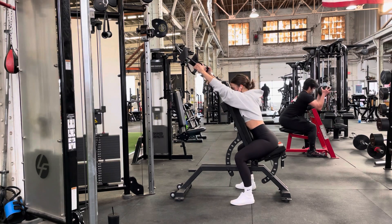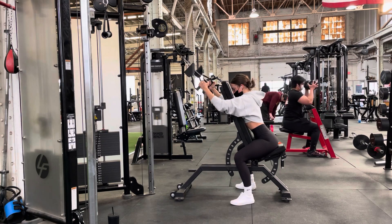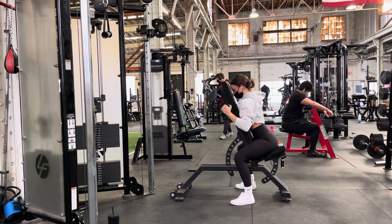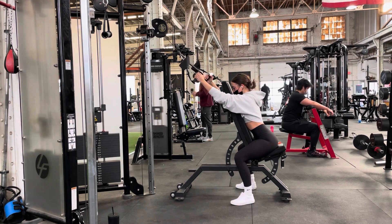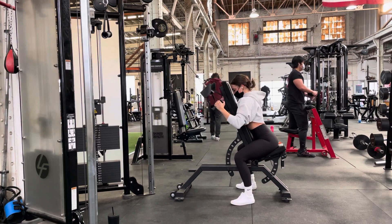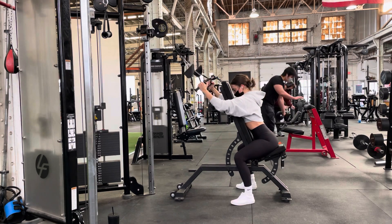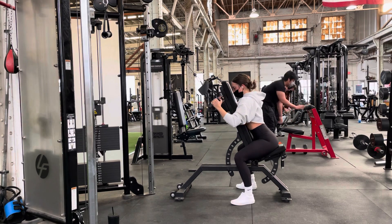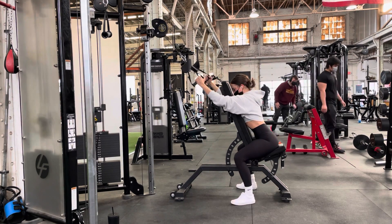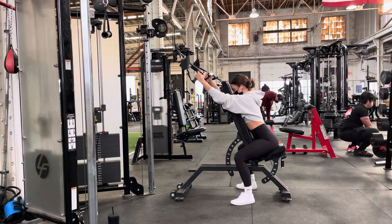We also want to ensure that there is a straight line running from our arm up through the cable. On each repetition, we're going to be driving the elbows down towards the ground, not back. So when we drive down, we're really focusing on hitting those lower lats. If you're focusing on that downward motion, you shouldn't be able to pull your elbows back and past your torso — they should stop just before or about in line with your torso.